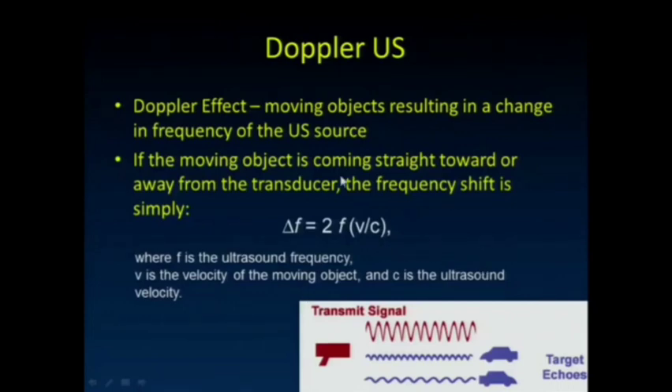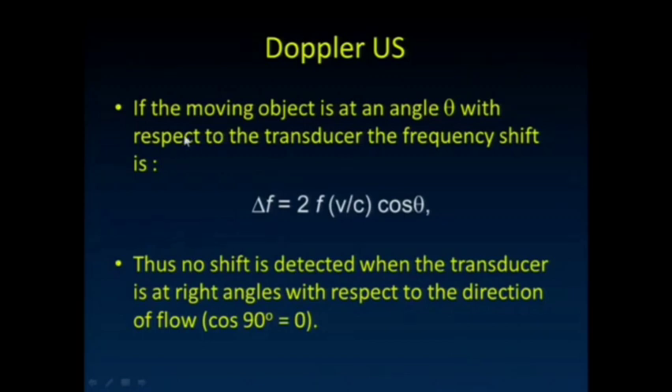Just briefly talking about Doppler: moving objects result in a change of frequency from the ultrasound source. We're all familiar with the Doppler effect and how that change in frequency relates to the velocity of the object coming towards or moving away from us by that simple equation. If the moving object is at an angle theta with respect to the transducer, the frequency shift gets multiplied by a cosine theta term. The importance of that is there's no shift detected when the transducer is at right angles with respect to the direction of flow. So to get good Doppler estimations of flow, we really have to make sure we're away from this 90-degree angle.